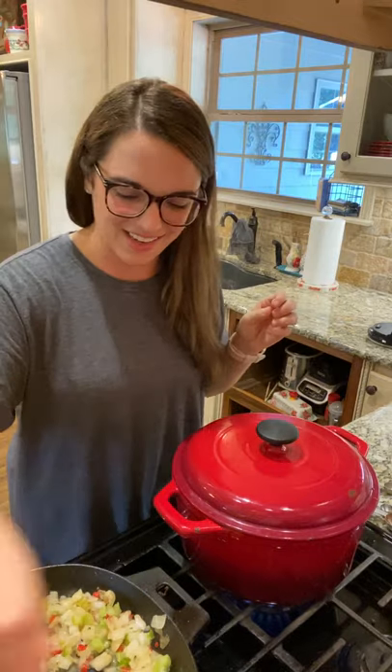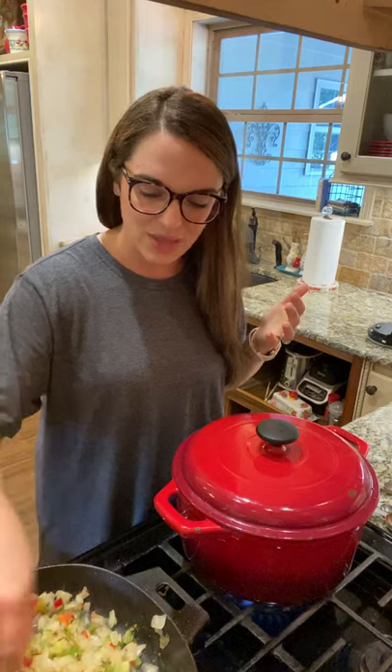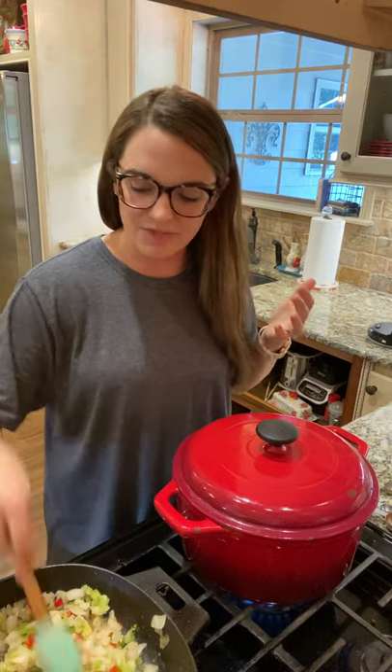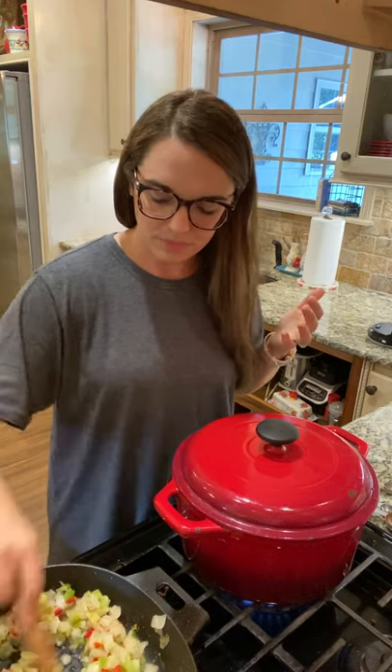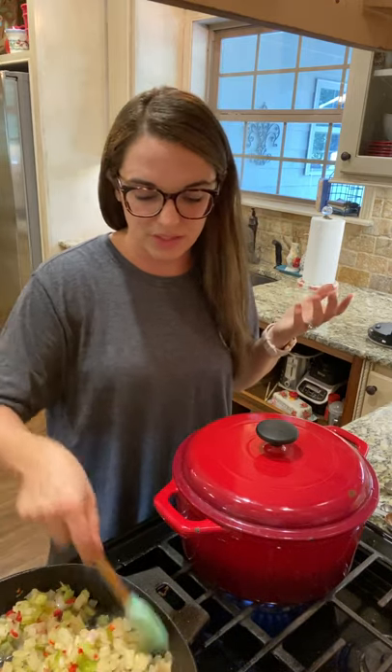For my husband and kiddos, we get Great Value corn chips — kind of like Fritos — and they enjoy that. They love the cheese and the sour cream, and sometimes we even slice up avocado. That's the way I feed my family. If you wanted to do a crossover for yourself, you could do the same thing. Just remember, crossovers are on plan, but they're not optimal for weight loss, so we don't want to do them too many times.